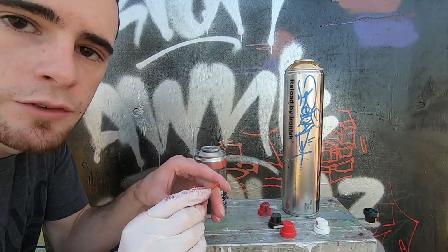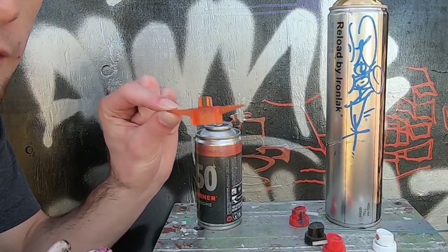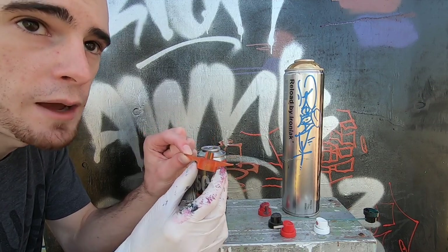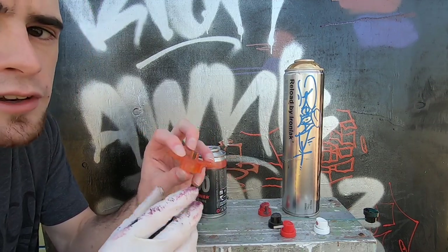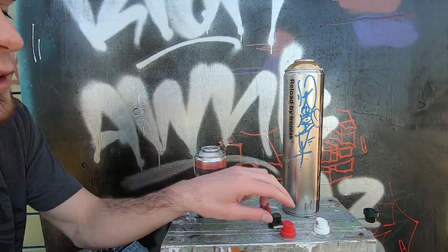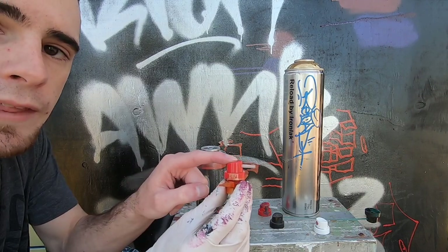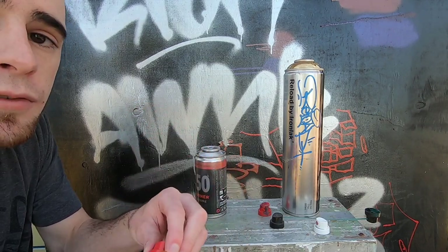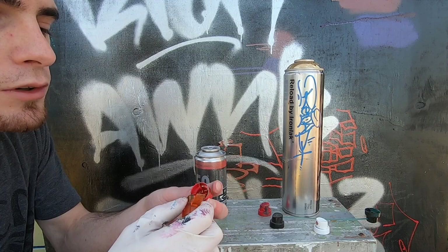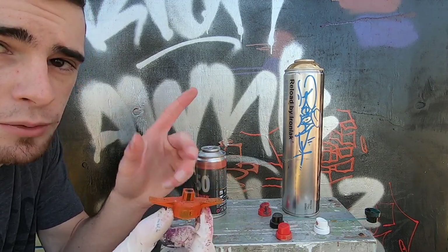If you have male valve spray paint cans, you can get one of these — this is a SEKT cap adapter. There are tons of different types, but basically this fits onto a male valve spray paint can and then you can pop any female cap on there and it'll work. If you have two male cans you're transferring paint between, there are transfer tools that do male to male as well.